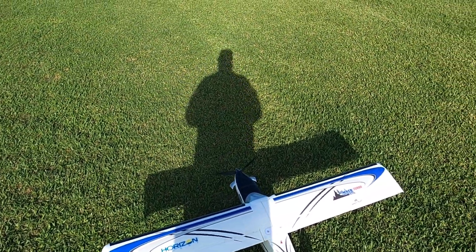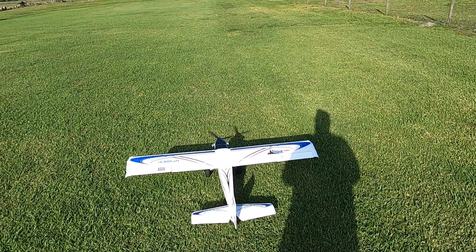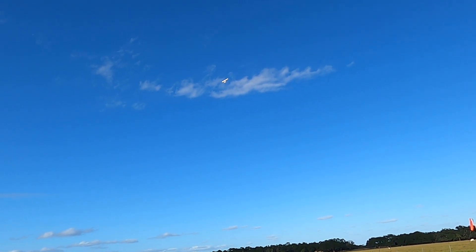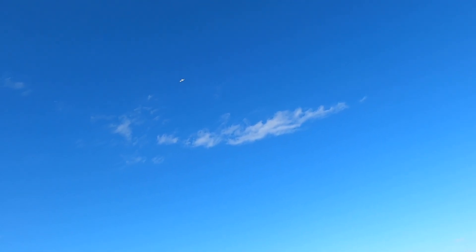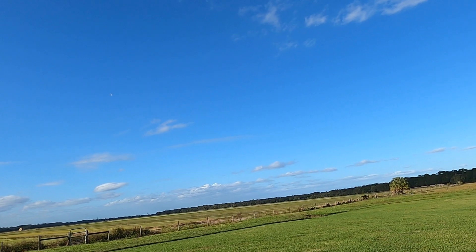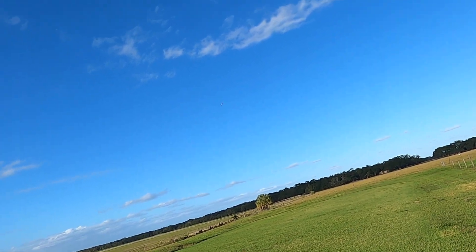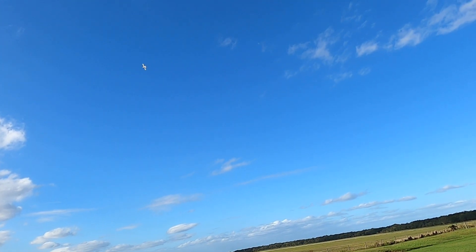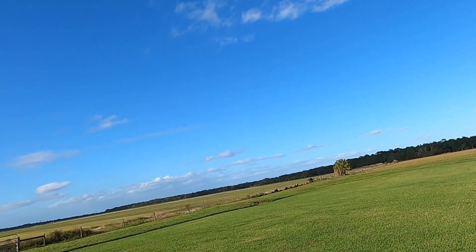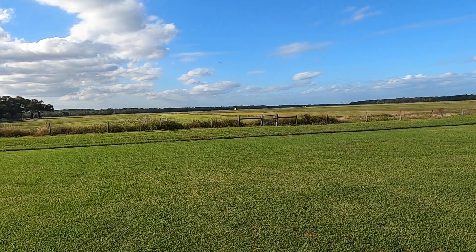Hello folks, this is Fat Guy Flies RC. We're out here at the cow pasture going to take up the E-Flight Timber Turbo and have a little bit of fun. I'm running a HRB 2600 four-cell. The wind is kind of a cross breeze, somewhat cross runway with an east-southeast wind, so we're gonna have to do some crosswind landings.